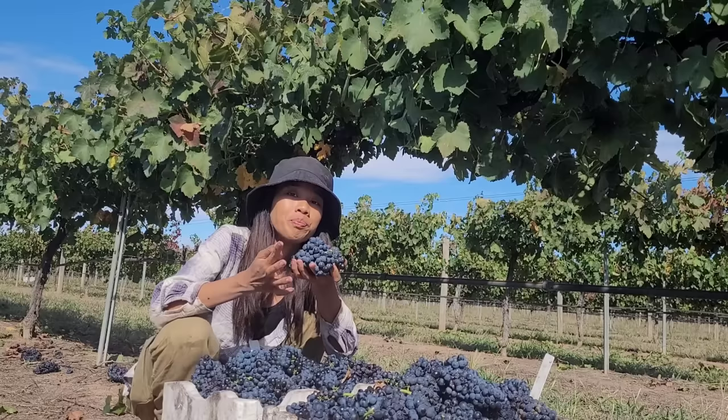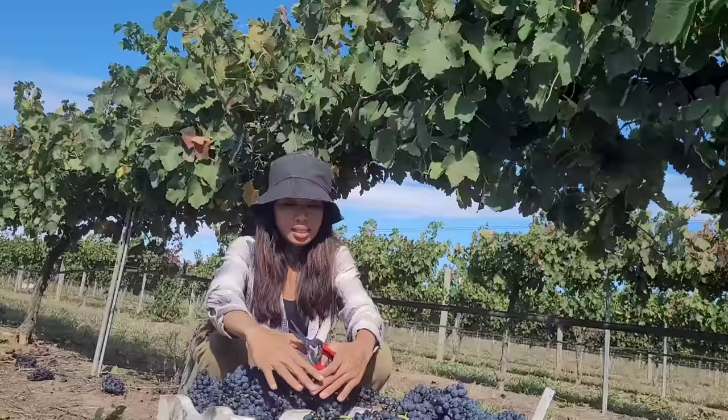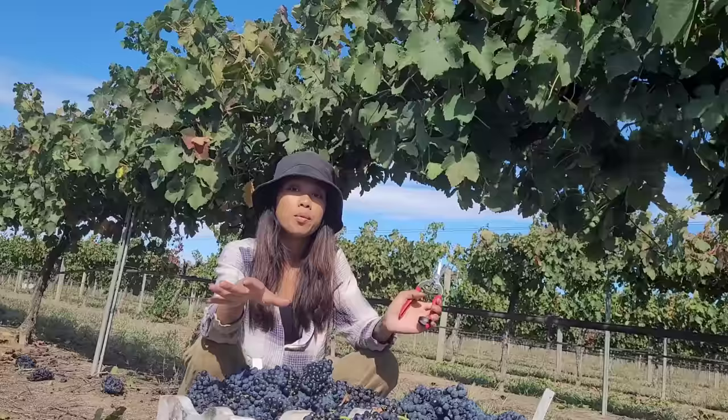Hello po! Welcome back to my YouTube channel. So today's video ay namimitas po kami ng grapes wine. So grapes wine po ito, ito po yung flavors. So ginugunting po namin yung grapes sa punuan, and dito po namin ilalagay sa box na po ito.